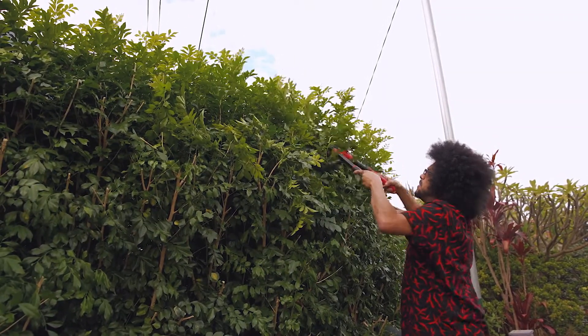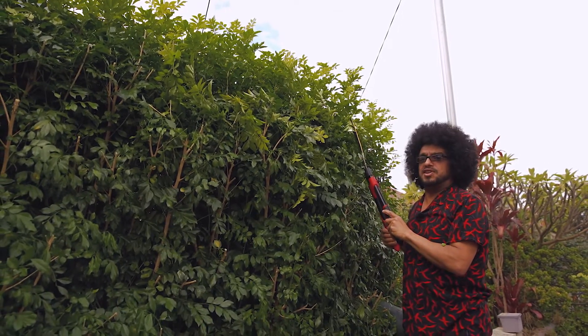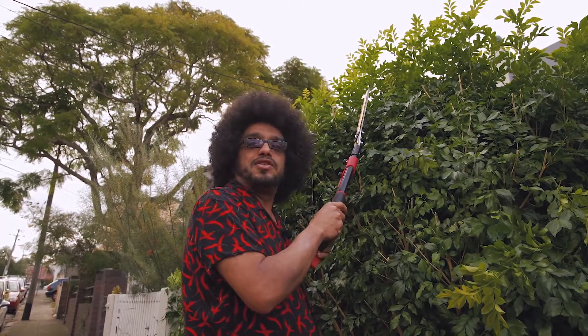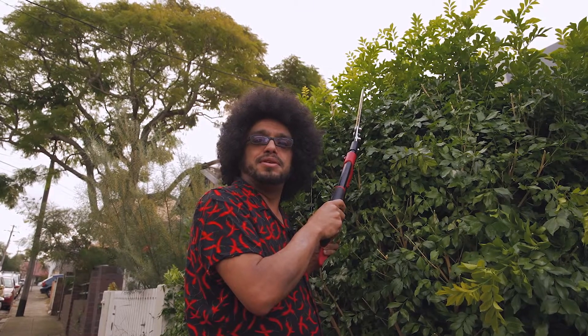Just trim around the top there, give it a bit of a flat top. Do you remember the flat top hairdo? A bit before my time, Rodney. I wonder what it would look like if I had a flat top hairdo — Tom, could you do some graphic images of me with a flat top hairdo? Sure, Rodney. Thanks, Tom.